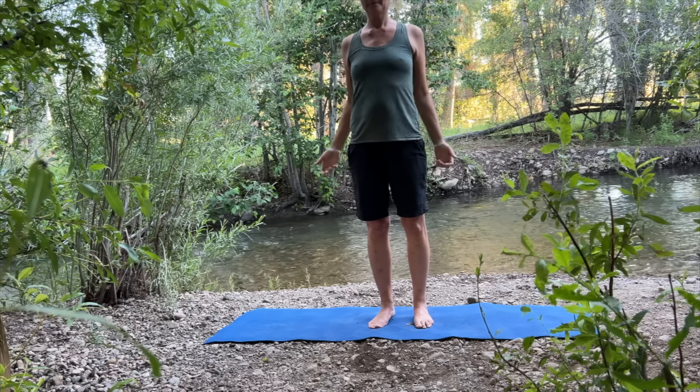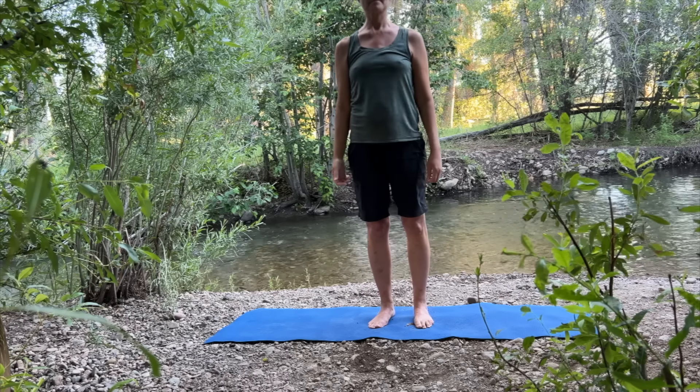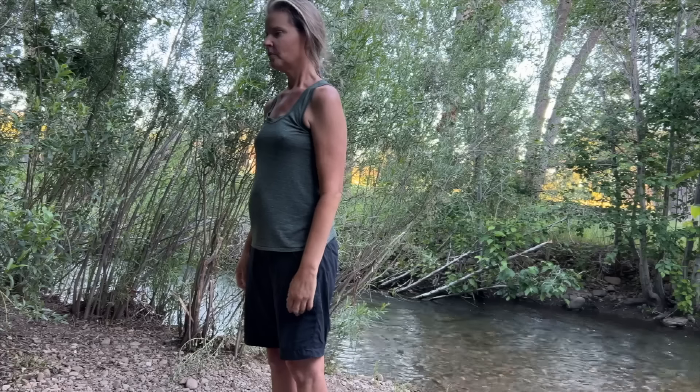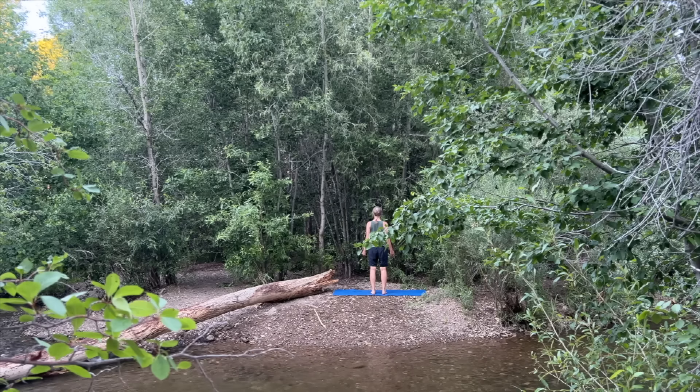Begin by feeling the solidity in your body. Imagine jumping your feet apart. Feel your willingness to engage with the world and stand firm. Start in Mountain Pose facing the long side of your mat.